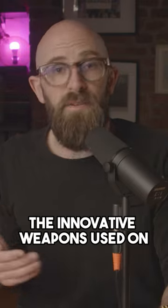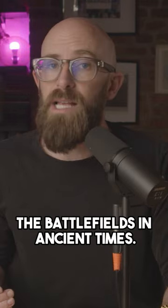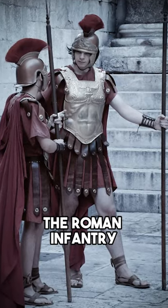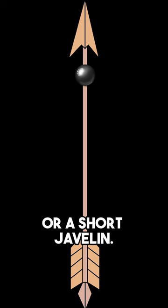The plumbata is an example of one of the innovative weapons used on the battlefields of ancient times. Although it was invented by the Greeks, the plumbata became a favorite weapon of the Roman infantry and looked like a type of dart or a short javelin.